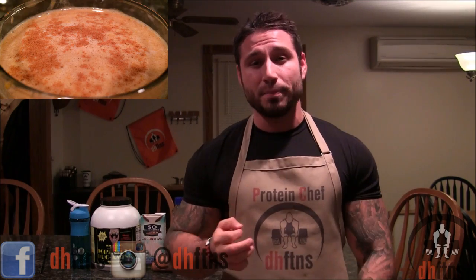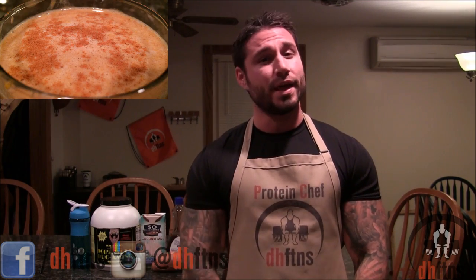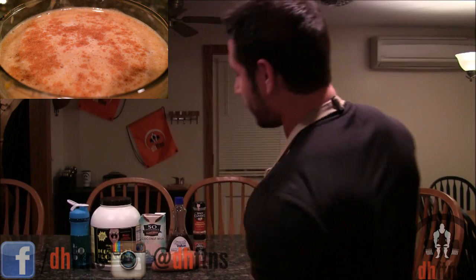How are you guys doing today? This is Derek Howes from DHFDNS.com and today I'm going to show you guys my sweet potato protein shake recipe. It only takes a couple of minutes so let's get to it.